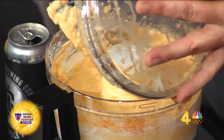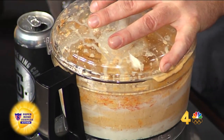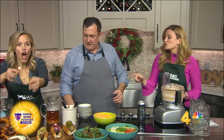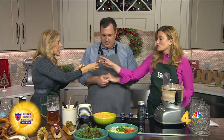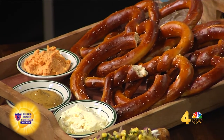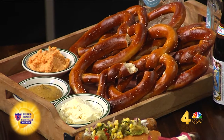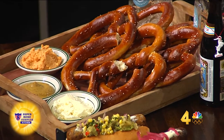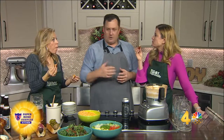That looks really good — get some pretzel bites ready. We have some right over here with our fresh baked pretzels. We bake those five times a day in our bakery area. We also serve them with mustard and a little garlic butter as well at the restaurant.